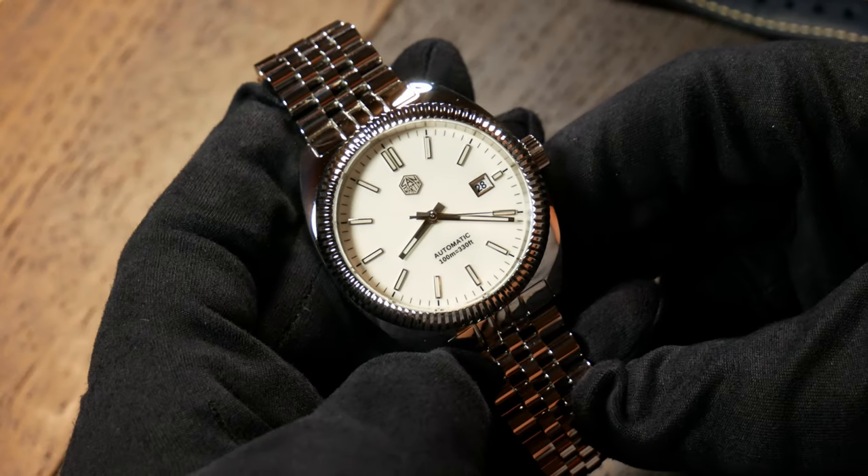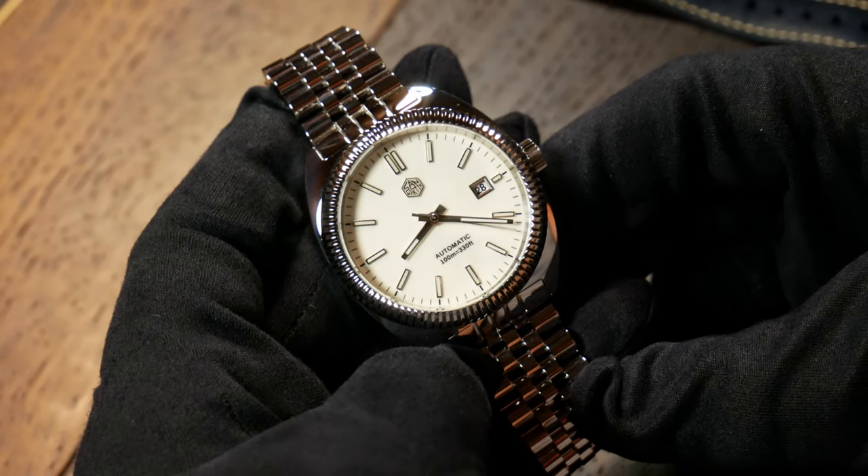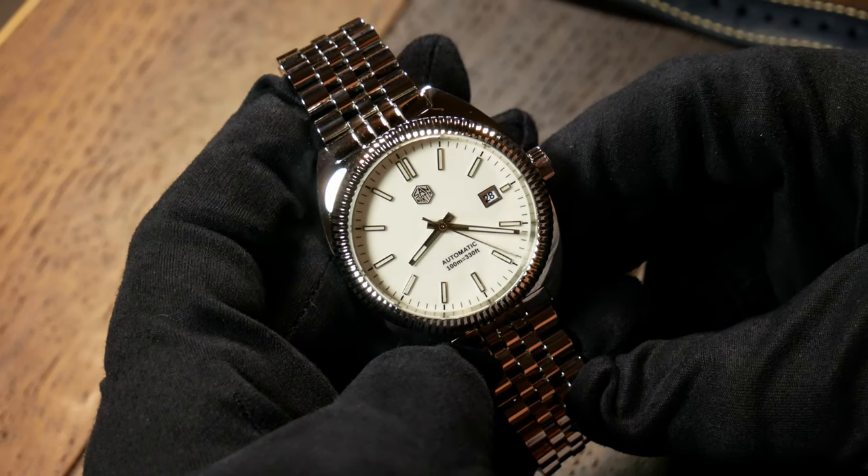For me, it's not quite my cup of tea, but I do think there's potential here. It's just one that might need a few tweaks, either in size or maybe a change in finishing. And that is the San Martin SN0069 in a nutshell — the San Martin Dress Turtle.